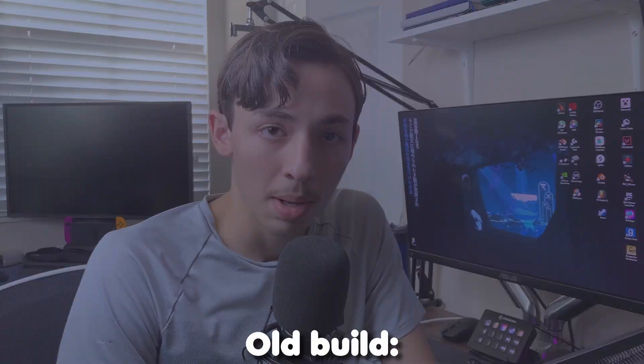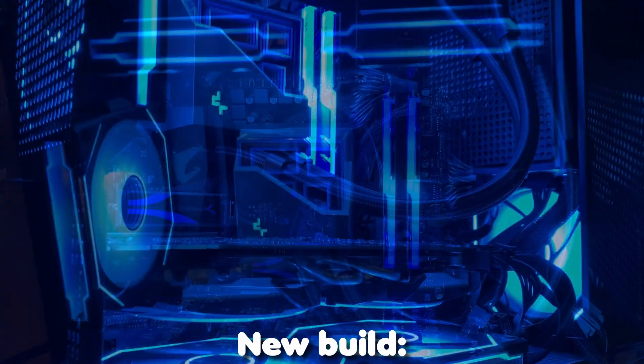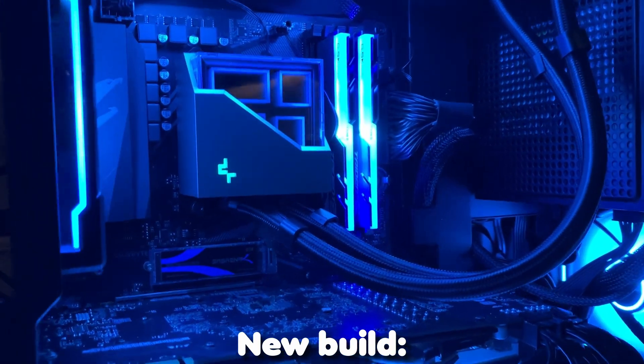Unfortunately I'm horrible at recording things over time, so when I got my extra pair of case fans I forgot to record it, and then when I got my AIO for the CPU I forgot to record that as well, so that's unfortunate. But this looks pretty neat compared to my old build, and now it keeps the temps cool enough to do what I've got to do and upload videos like the one you're watching right now.